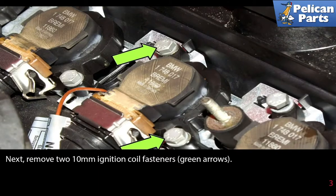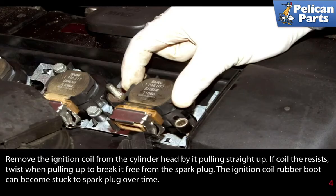Next, remove the two 10 millimeter ignition coil fasteners as indicated by the green arrows. Remove the ignition coil from the cylinder head by pulling it straight up. If the coil resists, twist while pulling to break it free from the spark plug, as the ignition coil rubber boot can become stuck to the spark plug over time.